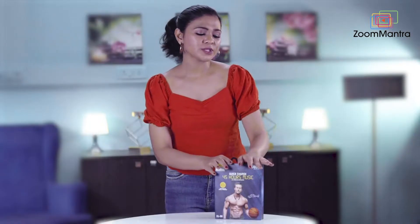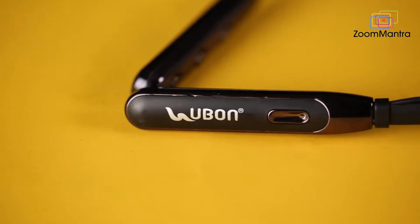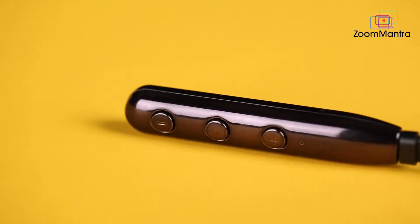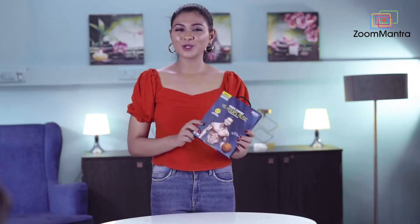Are you fed up of the headphones which give you bad quality sound? To solve all your headphones related problems, U-Bond presents CL50 Wireless Neckband. Let's see some of its top features.